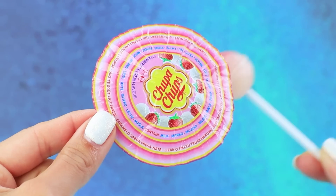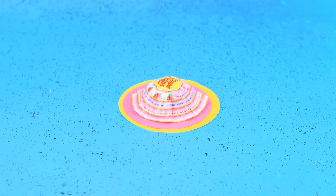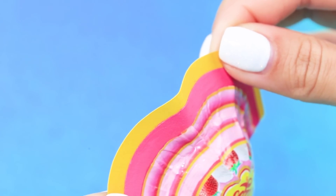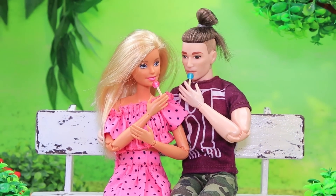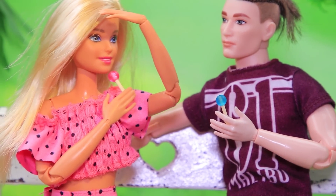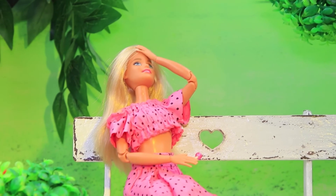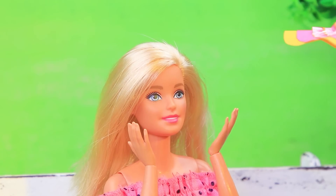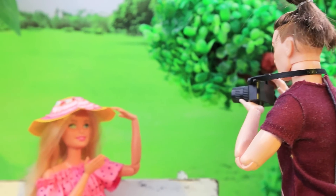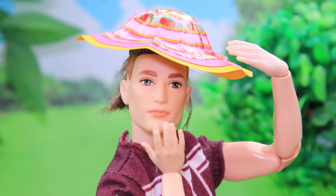Chupa Chups makes not only lollipops but also doll hats! A pair of cardboard circles will look perfect on the hat — paint the words and give the hat a wavy shape. Now the doll will be protected from the sun. A happy couple came for a walk in the park. The caring boyfriend is giving the girl lollipops. The sun is impossible to ignore — oh, I don't feel so good, my head is spinning. Honey, I'll find something to cover your head. A Chupa Chups hat was good enough — wow, it looks great! Take my picture — a whole photo shoot in a new hat!